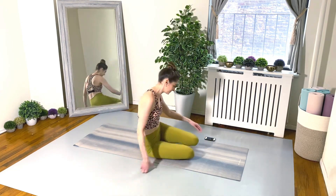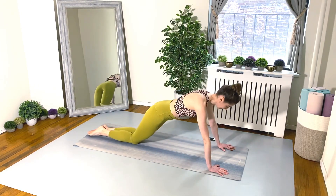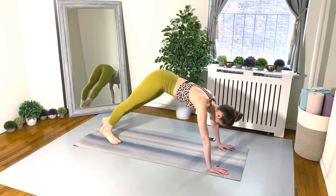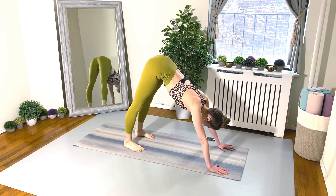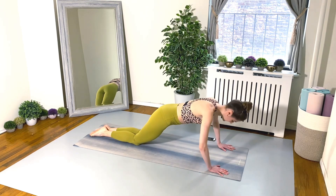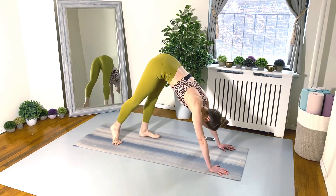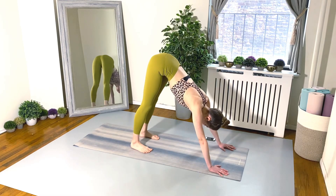Good job! Exercise three — here is my nemesis. We're going to do some push-ups. I'm going to do a modified push-up, and then we just walk the feet into a downward facing dog and do another push-up in that position. Go for it, alternating between your regular or modified push-up and your downward facing dog push-up.